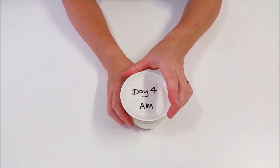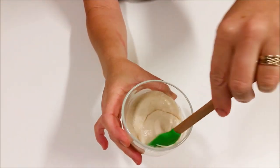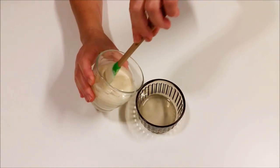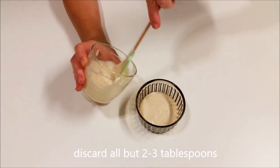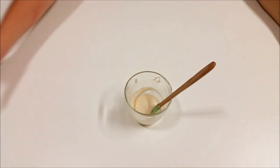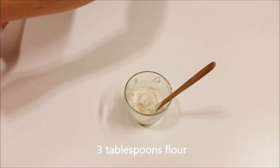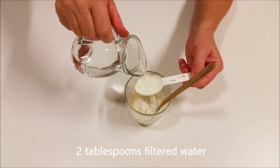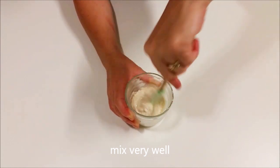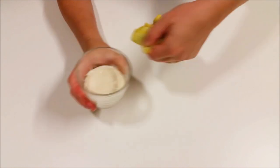Mix it up really well and scrape down the sides — you can also wipe the rim with a clean cloth to keep it neat and tidy. Day four really late at night — about 1:30 in the morning. It's quite frothy at this point, really getting going. It's had a lot longer to sit; normally I'd feed at about 7pm. Same again: discard all but two to three tablespoons of the starter, feed it again with three tablespoons of flour and two tablespoons of water, mix it all up, scrape down the sides. This process is very repetitive but not hard at all. Leave that for another 12 hours.